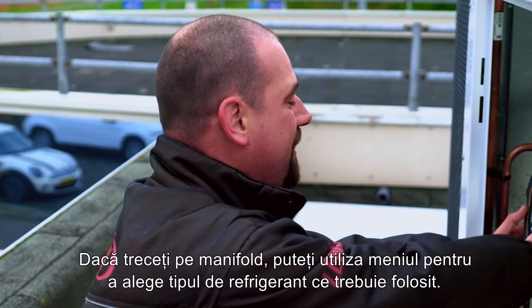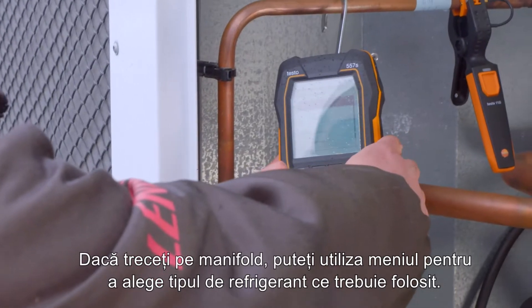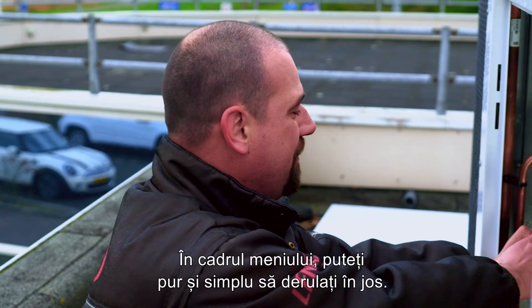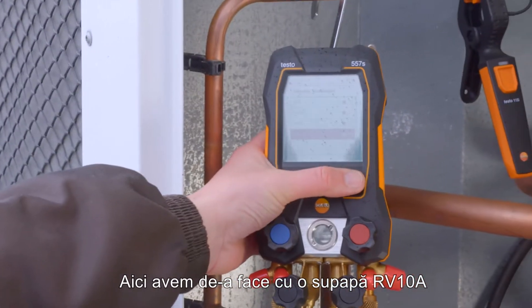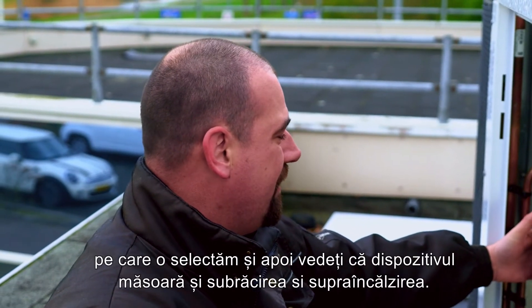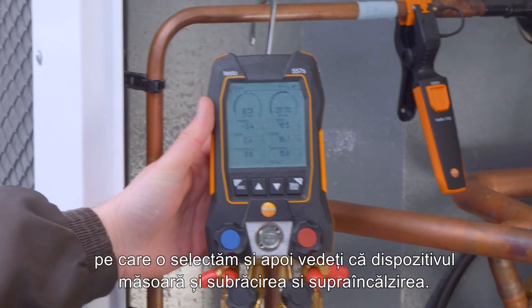If you go via the manifold, you can use the menu to choose the type of refrigerant to be used. Within the menu, you can simply scroll down. Here we're dealing with RV-10A, which we click on and then see that the instrument is also measuring subcooling and superheating.